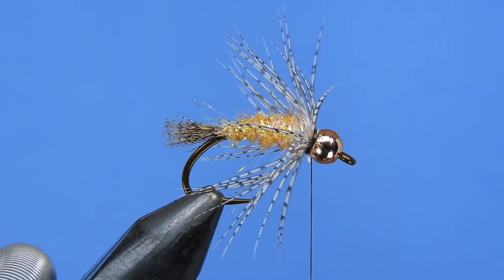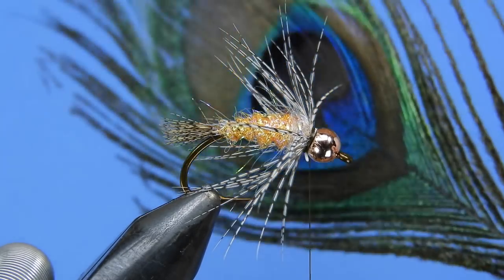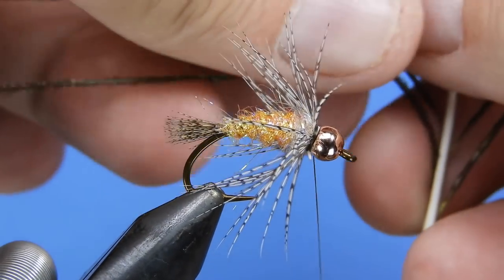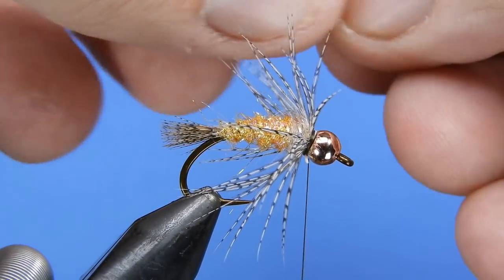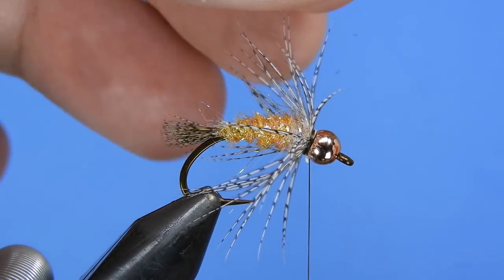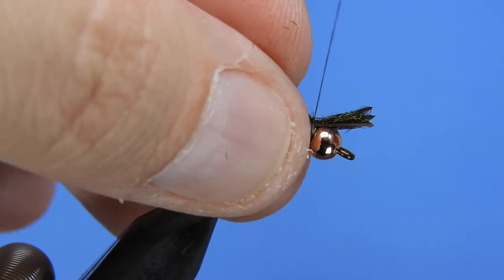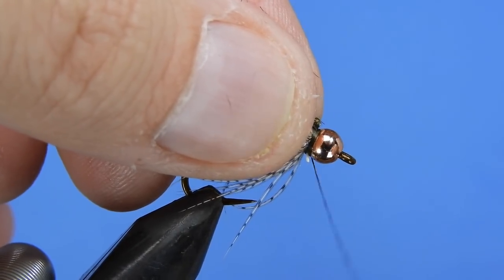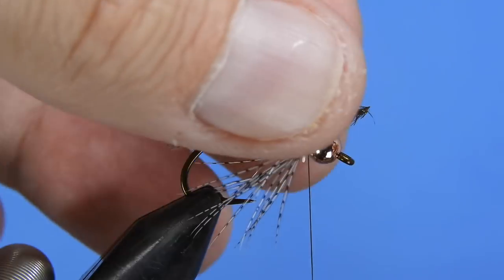For the peacock herl, I prefer to use the eye stems and pull it directly off the stem rather than using strung herl. We're going to take four hurls for this one, trim the tips off, and tie those in with a little bit of room, trimming them flush with the bead.